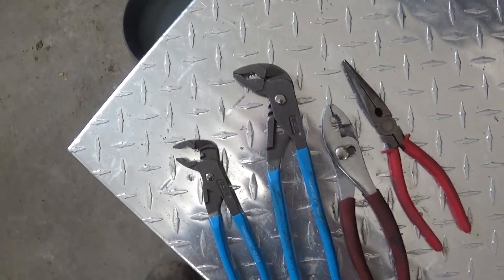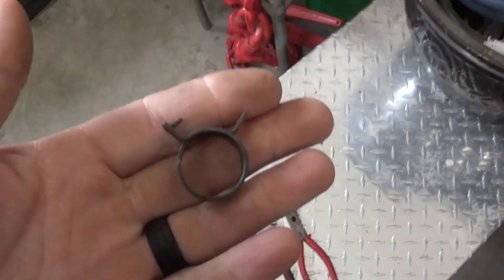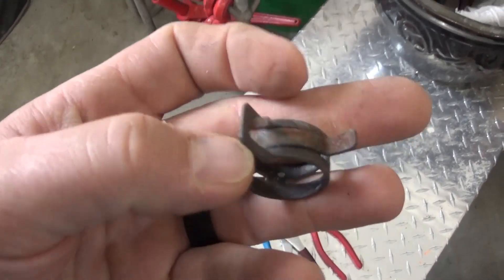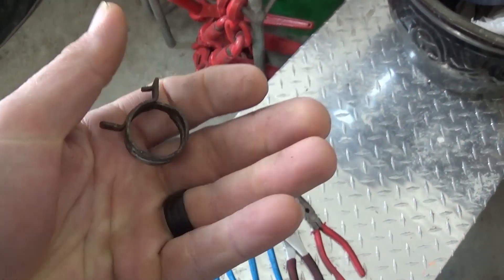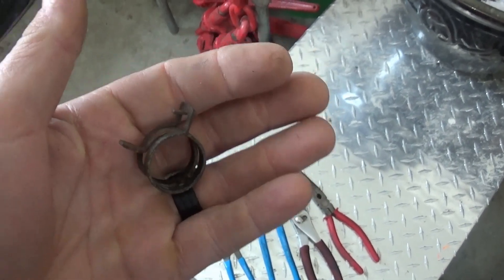I could reach around things with the 90-degree pliers. It's possible to do without, but if this isn't a dire need right now, I would say go on Amazon and buy yourself a set or two, maybe a couple different styles — it will make your life much easier. Anyway, let's go ahead and jump into the video.